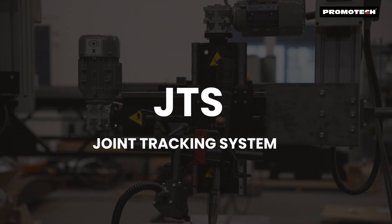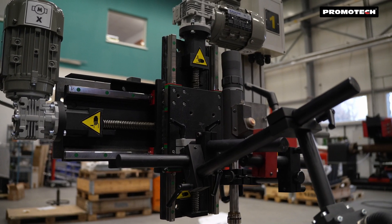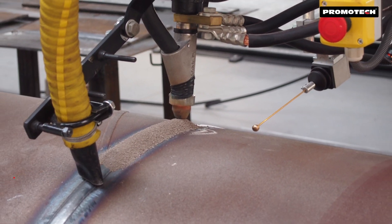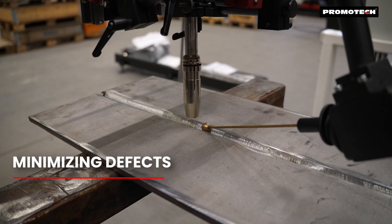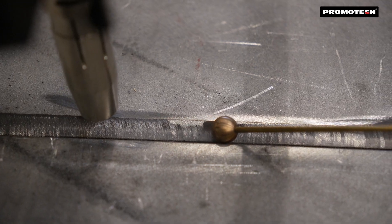Promotech introduces the Joint Tracking System, JTS. It is an advanced solution for automated and precise welding torch positioning, designed for MIG-MAG and submerged arc welding. It ensures optimal torch alignment in two axes, minimizing defects through real-time trajectory correction.